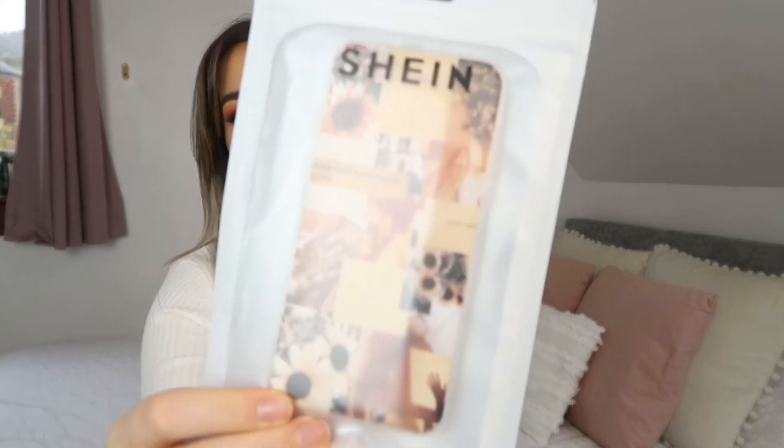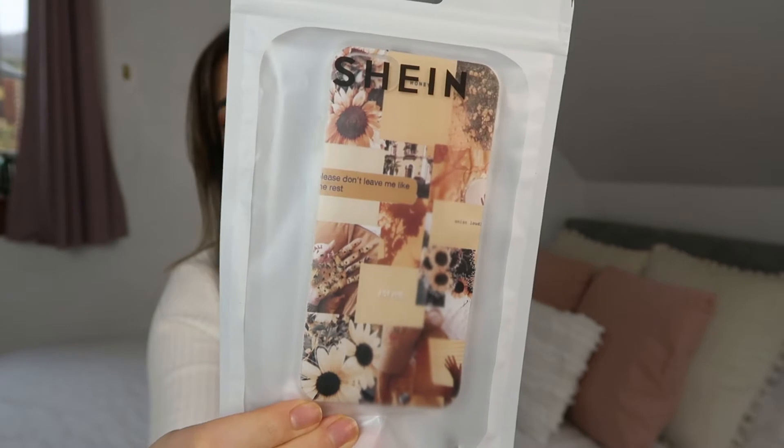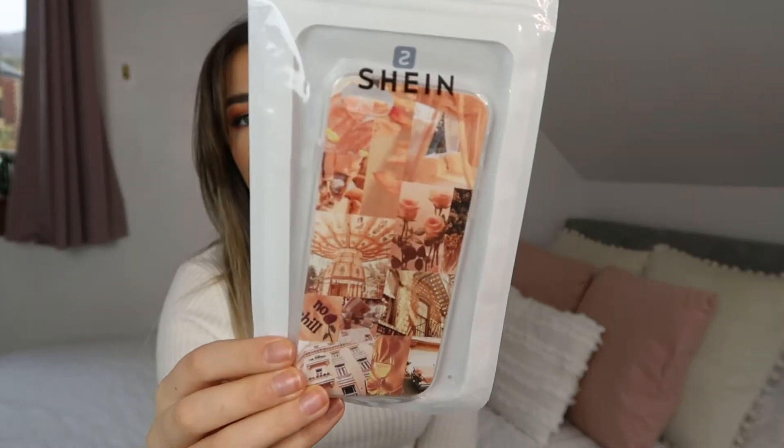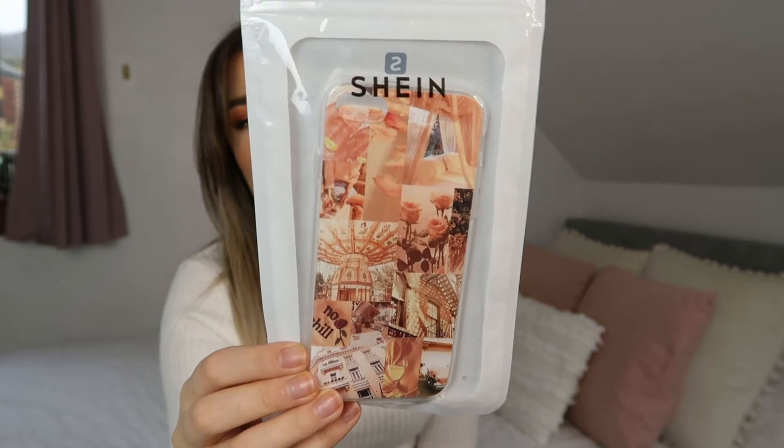I picked up two phone cases. The first one has sunflowers — it's quite cute, though the text is a bit cut off, which is probably better suited to a bigger phone. The second one was so inexpensive and really cute as well. If you follow me on Instagram, I'm sure you'll see them because I take a lot of mirror selfies.